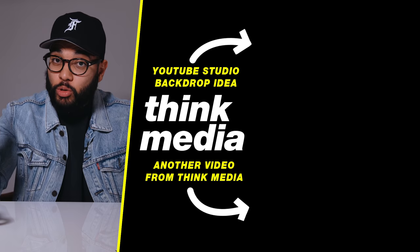For more lighting tips, check out my video on how to set up a YouTube studio background and easily light it with cool color effects. You can check that out by clicking or tapping the screen right now. I can't wait to see you in a future video — peace.